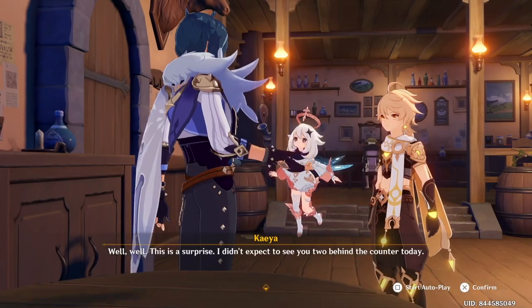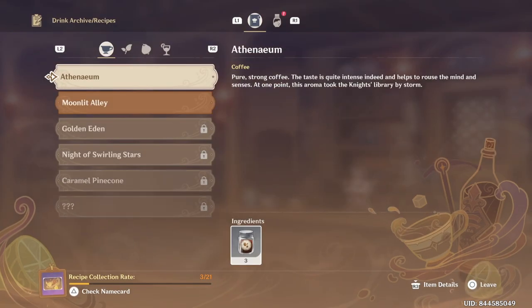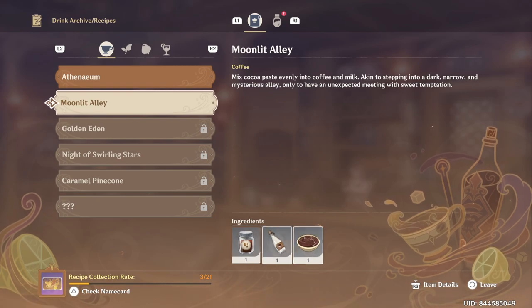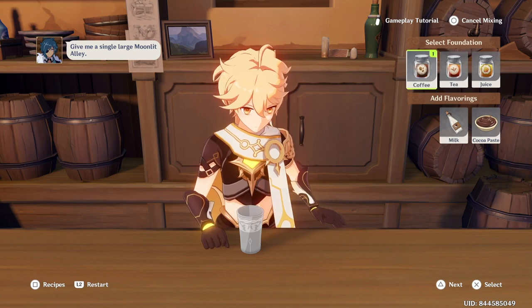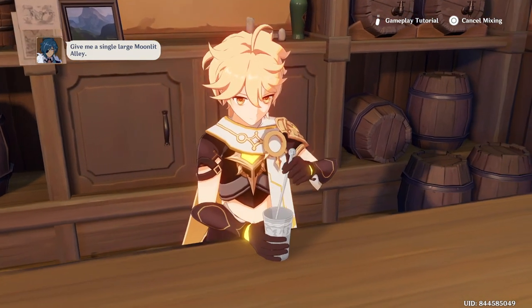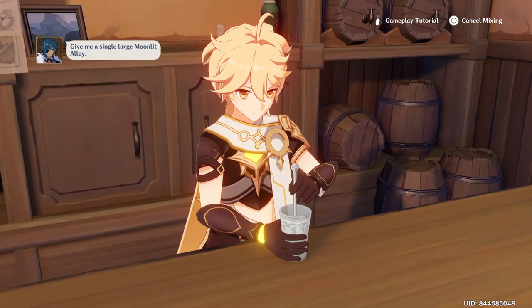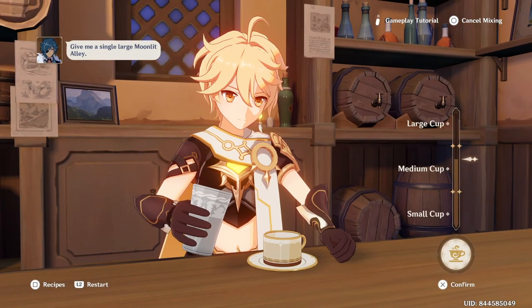First, we will do Kaeya and Rosaria's requests and make their recipe for special food. For example, I need a large Moonlight Ally. You can see the recipe by pressing the square button — these are the ingredients you need to pour into the cup. Once you're done adding the ingredients, press the triangle button to move to the next stage. Now you need to shake it — just press the bumper buttons shown on screen. Then make it large, because the request says large Moonlight Ally.